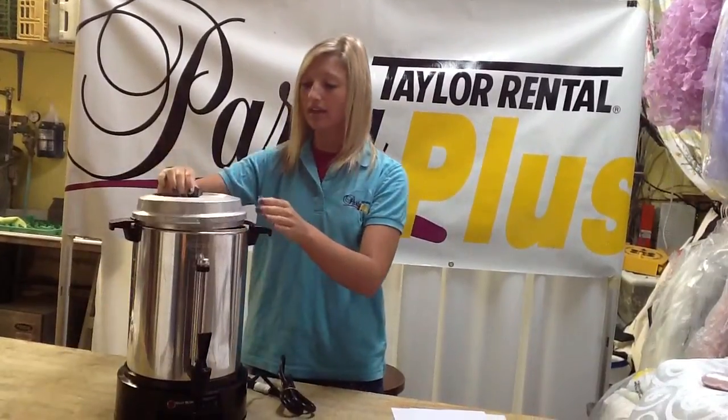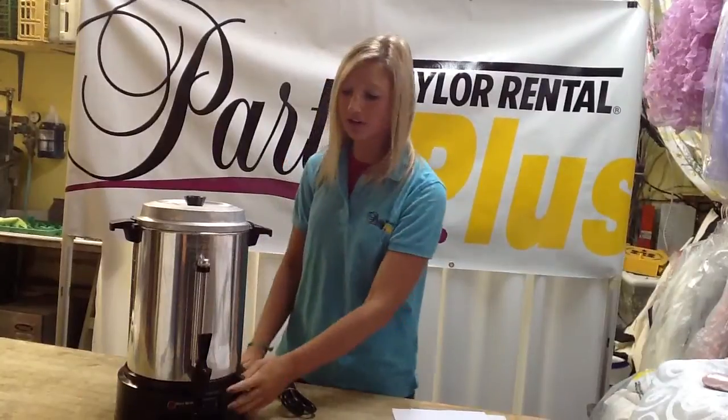After that, you can put the lid on and turn it on, and it will take about an hour to fill up 60 cups. Thank you!